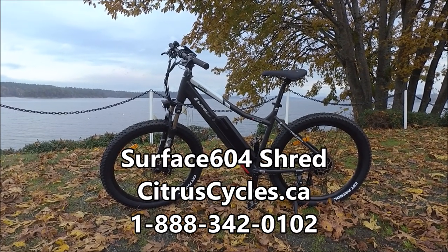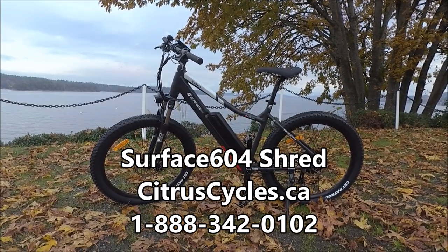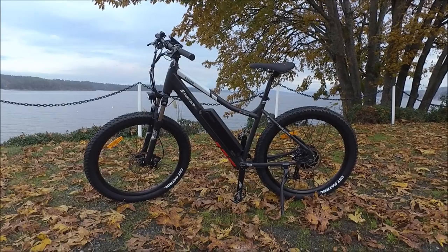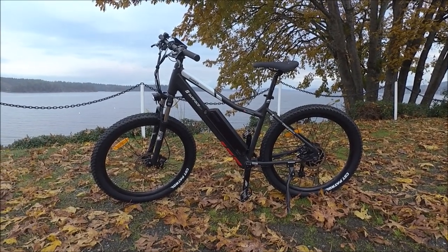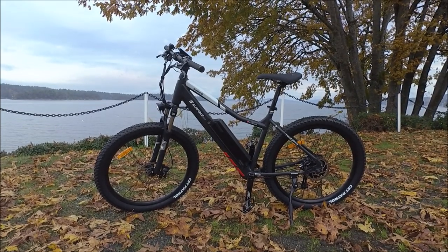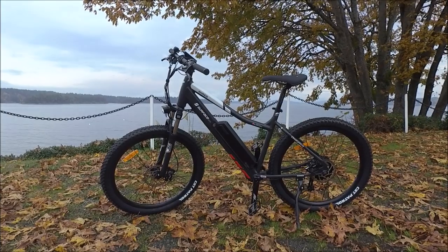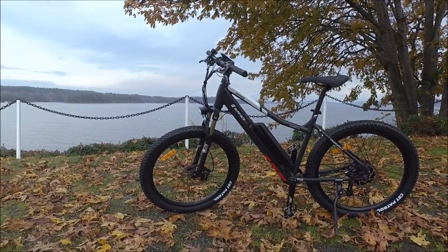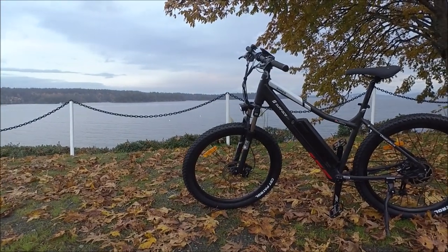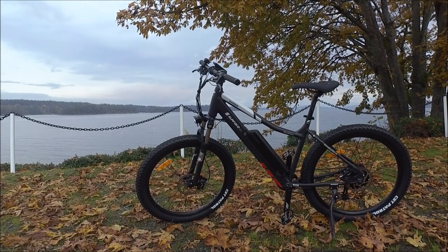Hi, I'm Kelly with CitrusCycles.ca. I'm here with Surface 604's Shred. It's designed in Canada and it is a trail-oriented electric bike with a rear hub motor. In this video I'm going to walk you through all the details and take you on a ride test. For the detailed specs, current pricing to order online with free shipping in most places in Canada, and where to find our contact info to set up an appointment to come try it here in beautiful Ladysmith on Vancouver Island, Canada, you can head to our website at CitrusCycles.ca.